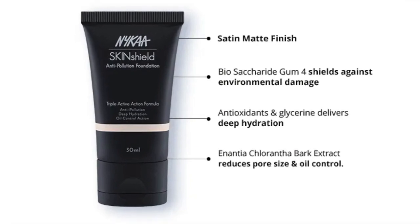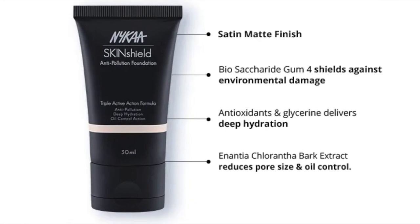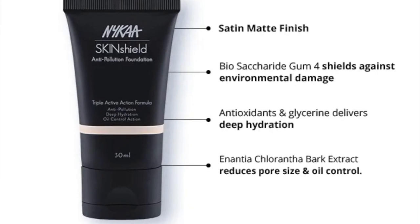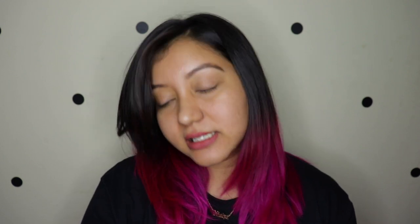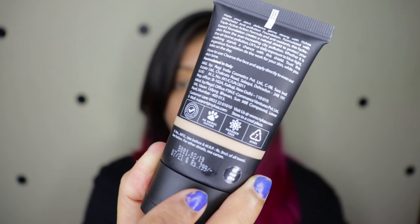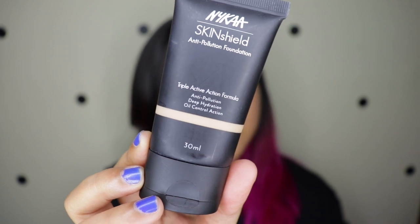It claims to provide a satin matte finish and it has Biosaccharide Gum 4 which shields against environmental damage, antioxidants and glycerin which delivers deep hydration, and Enantia Chlorantha bark extract which reduces pore sizes and controls oil. All four check out perfectly for me. The packaging is a nice matte black, it has about 30ml of product, and it's priced at 799 Indian Rupees. It's dermatologically tested, cruelty-free, and paraben-free.